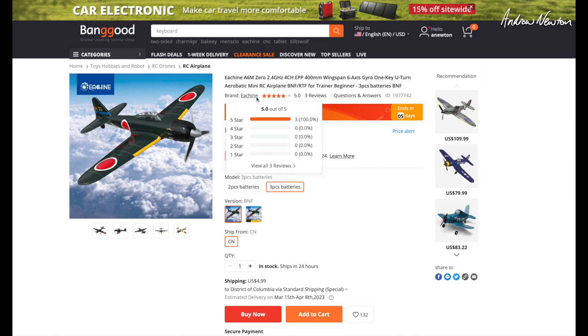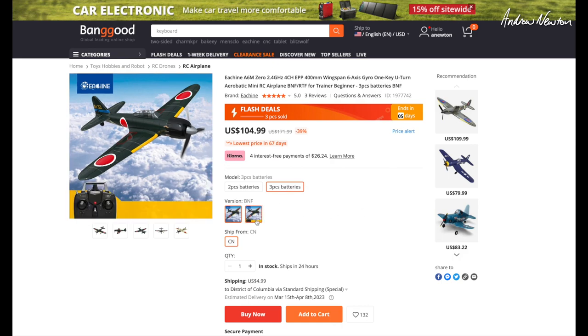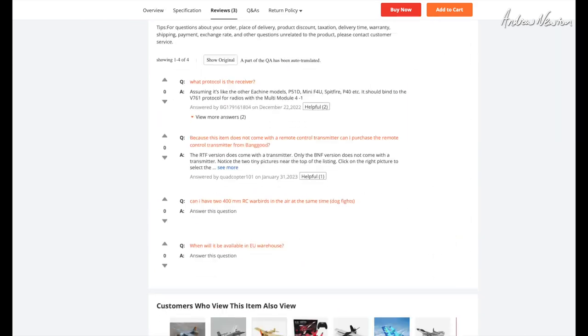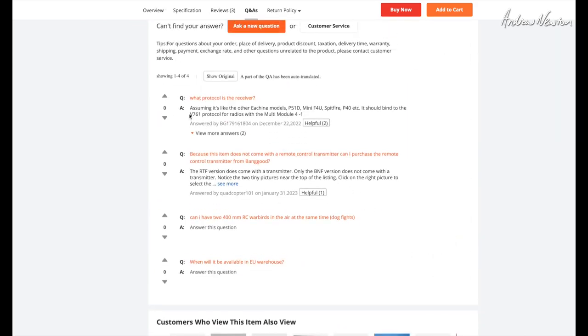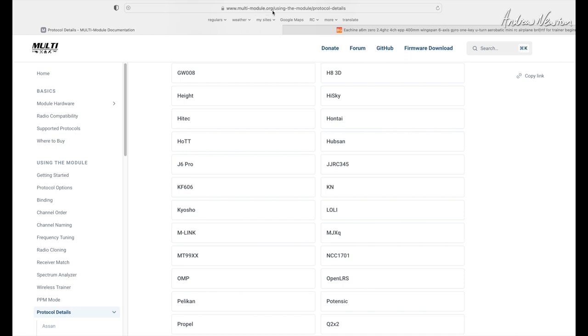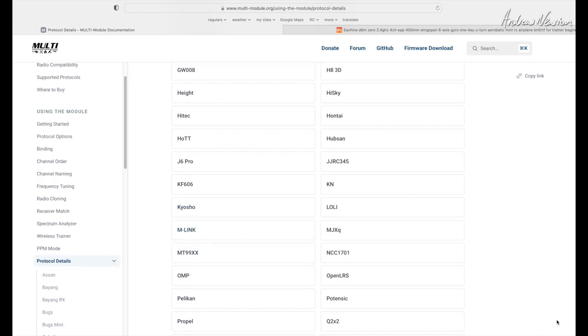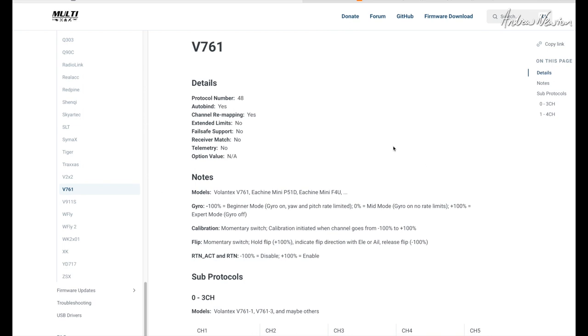To find out which protocol the eShine Zero uses, I went to the Banggood website. Down in the comments, someone had mentioned it — V761 protocol. Then going to the multi-module.org website, you can look at all the different protocols in multi-protocol radios and scroll down to the V761 page. There you can see the gyro settings: minus 100 for beginner mode, zero for mid mode, plus 100 for expert mode, plus calibration.